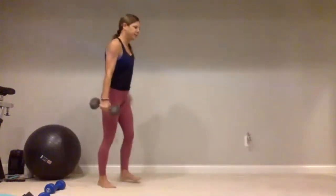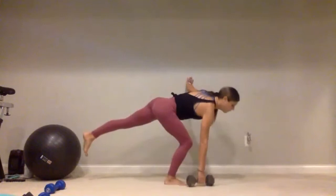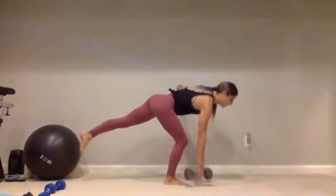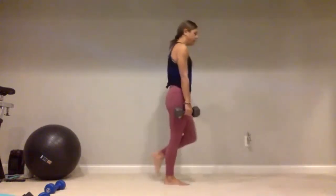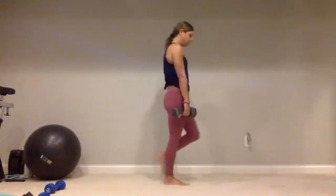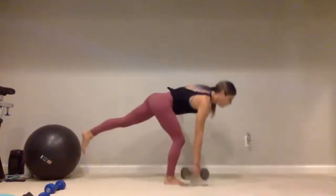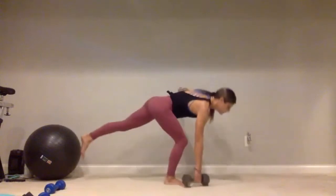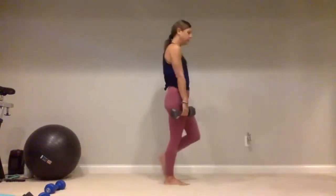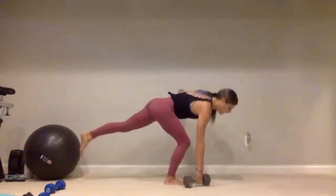All right, spin it around — stand on that right foot, weight goes in that right hand. Make sure there's nothing behind you. Core is tight, draw that belly button back — one, two, three, four, five, continuing through ten. Give me five more: four, five, four, three, two, and one. All right.